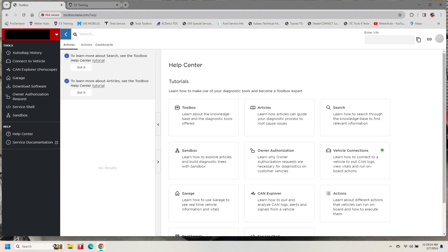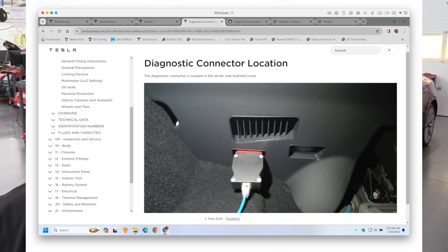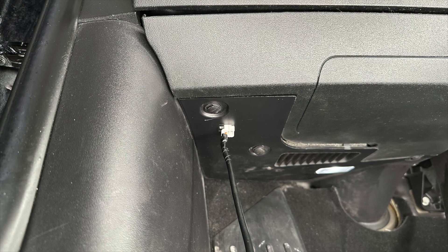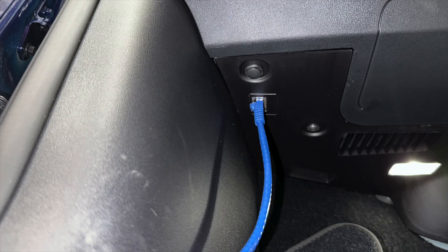Once you have access to the Tesla toolbox software, there are instructions on how to configure it to run on Google Chrome. You need an ethernet cable and an adapter on some vehicles to connect toolbox to your vehicle. Newer Teslas are going to come with the 16-pin data link connector just like any other vehicle, but for now on the Model 3 behind me there's a five-pin connector, and on the Model Y it's a regular RJ45 ethernet connector.